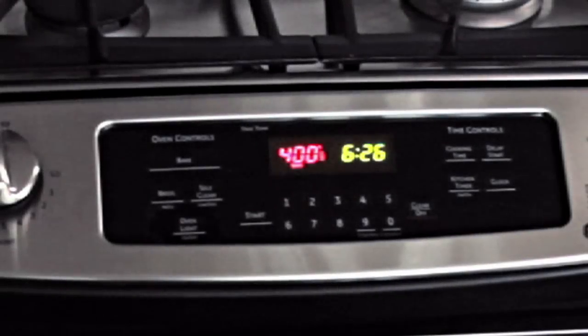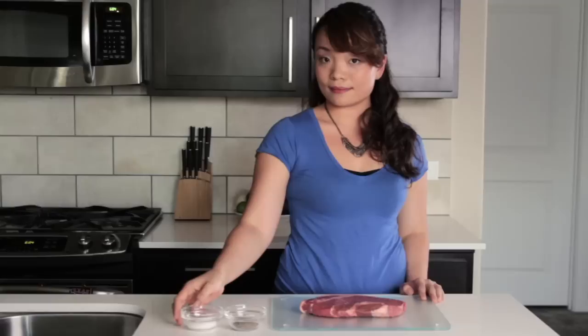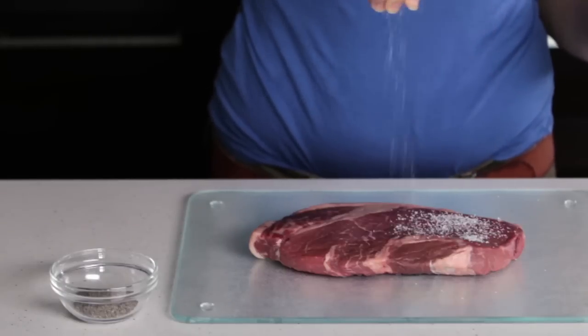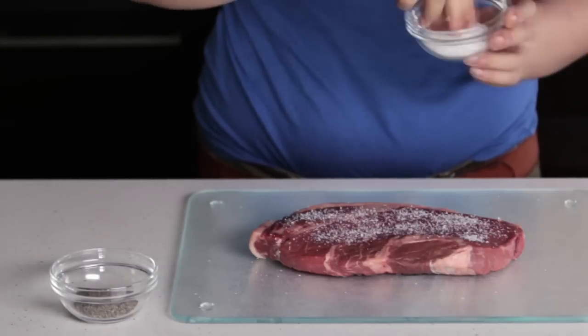First things first, preheat your oven to 400 degrees Fahrenheit. Blot excess moisture off the surface of the meat with a paper towel. Evenly sprinkle with kosher salt. It's really important to use kosher salt here, because its coarser grain helps form a crust around the meat, gives it texture, and locks in all those yummy juices.